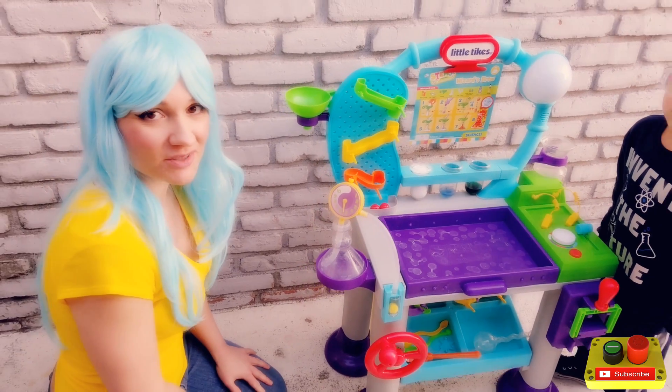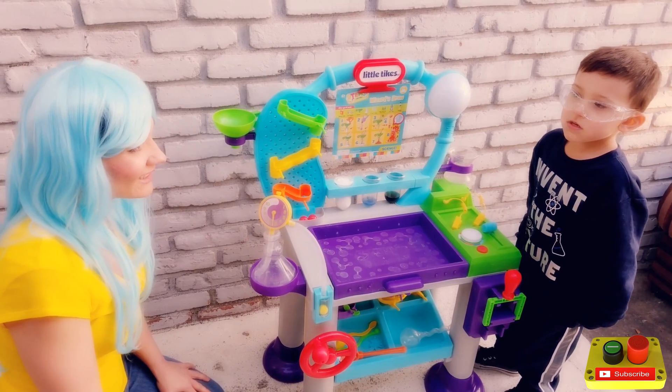We hope you join us today and you're going to have fun and learn something new too. Now we're going to make some wizard's brew. Isn't that cool? Does that sound fun?